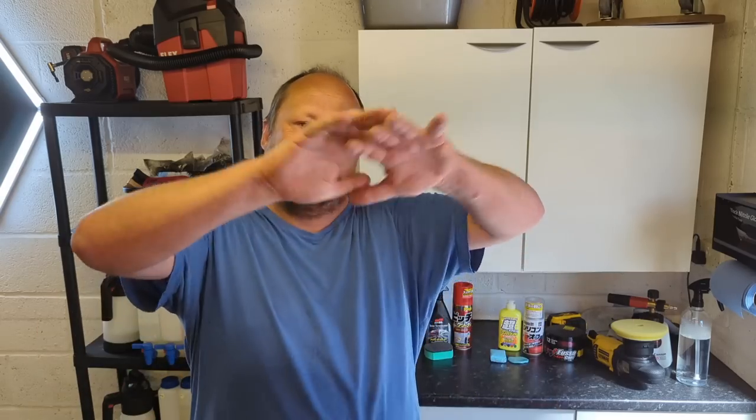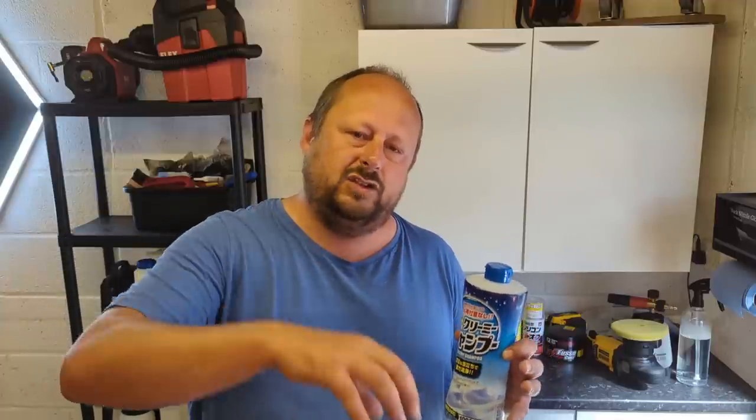After using the stain remover, we went on to the normal wash process, covering the treated areas with a blanket of creamy shampoo, letting that dwell, then pressure washing off. After that we used the creamy shampoo to do the Japanese wash method for the first time. It's not too dissimilar to a one-bucket wash approach — loading shampoo directly into the mitt gives you great contact, and if you like thick suds the Japanese wash method delivers that well with less water to lug around.